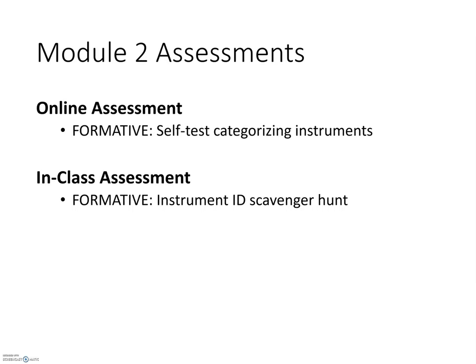There are two formative assessments during Module 2. Throughout this video, there will be questions asked of you to self-test. In class, you will have an instrument scavenger hunt.